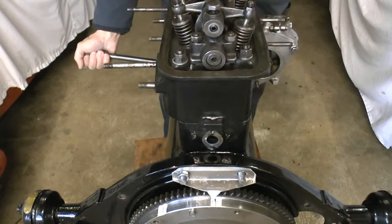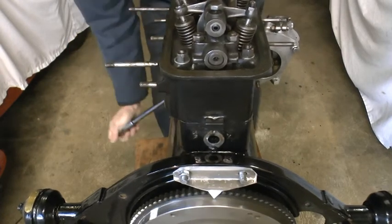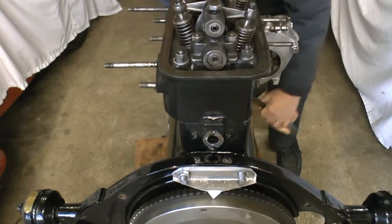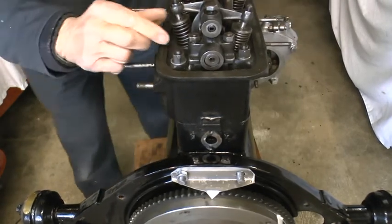To check the accuracy, I'll rotate the engine to the point that the inlet valve on number four begins to open again.